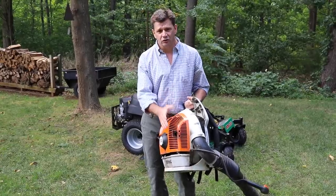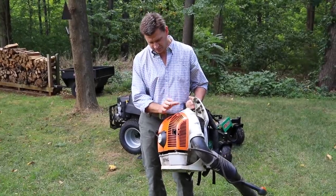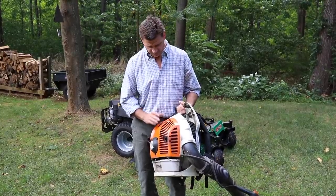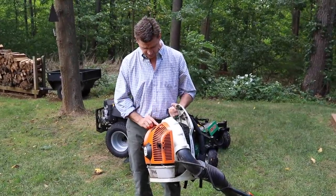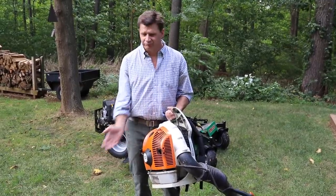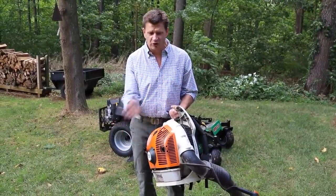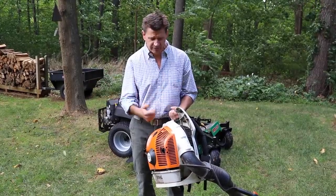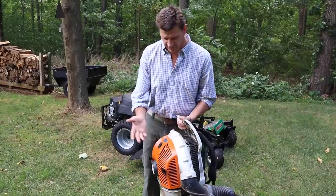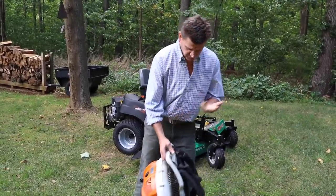He ended up buying me a brand new blower — one that was maybe a size smaller than this one. I called up Bob from Potter's and told him what happened, told him I hadn't started the blower yet, and he said just exchange it. So I gave him the old blower my friend bought me plus 80 bucks, and I got the most powerful blower that Stihl makes. This works great — I use it all the time.